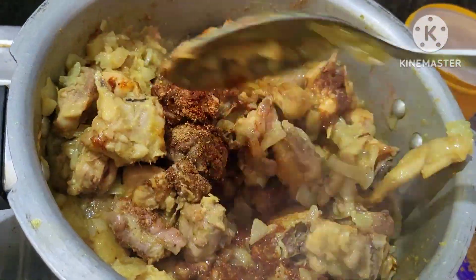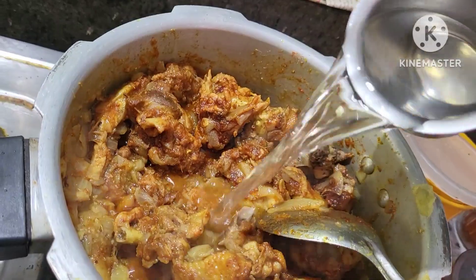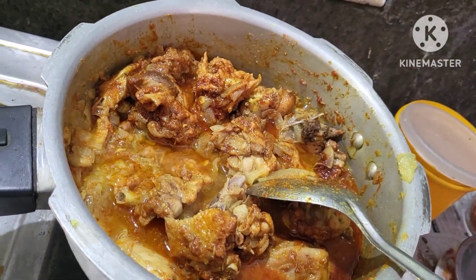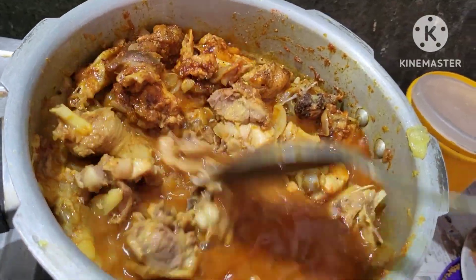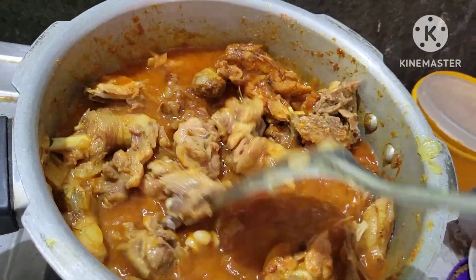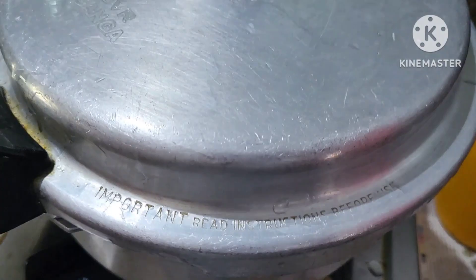Mix 2 glasses of water. Let's mix the water and mix it up.